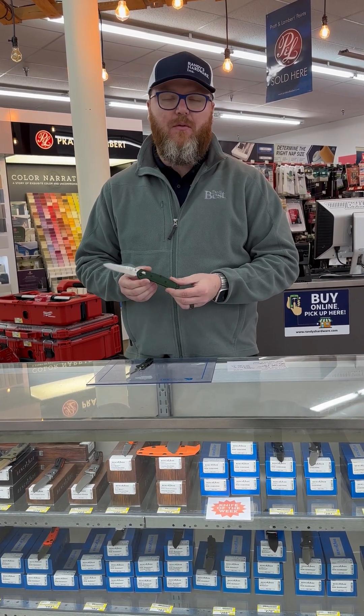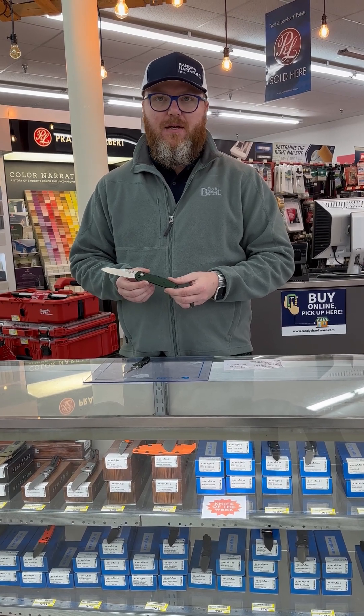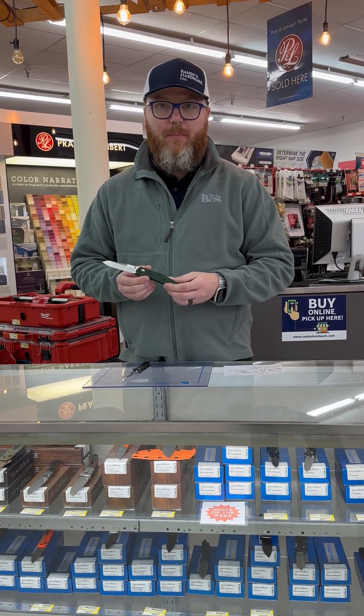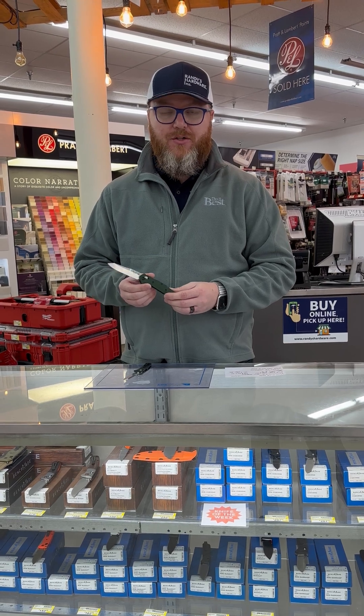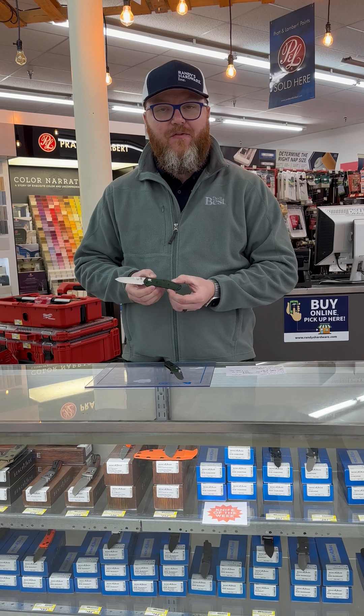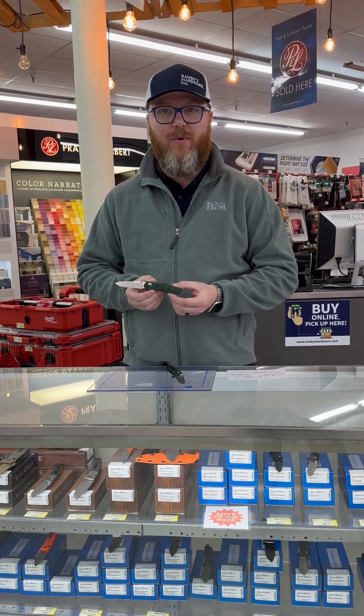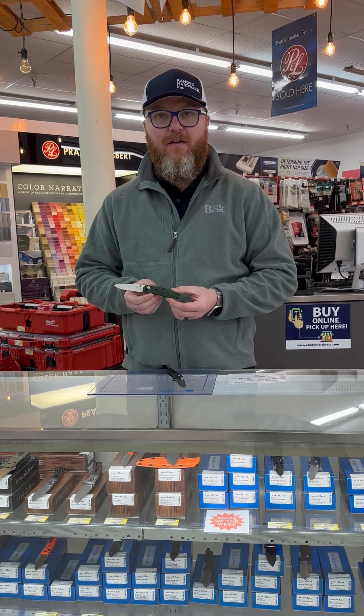It has been one of their most popular knives. But there are people in the knife community that liked it and loved it, but wanted something a little bit smaller. So about two years ago, they introduced the 945, the Mini Osborne. And this is our knife of the week — the Benchmade 945 Mini Osborne.